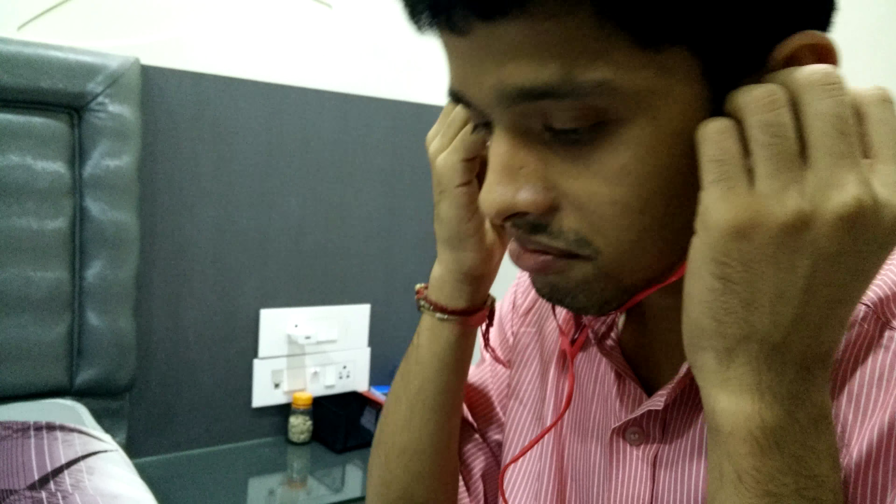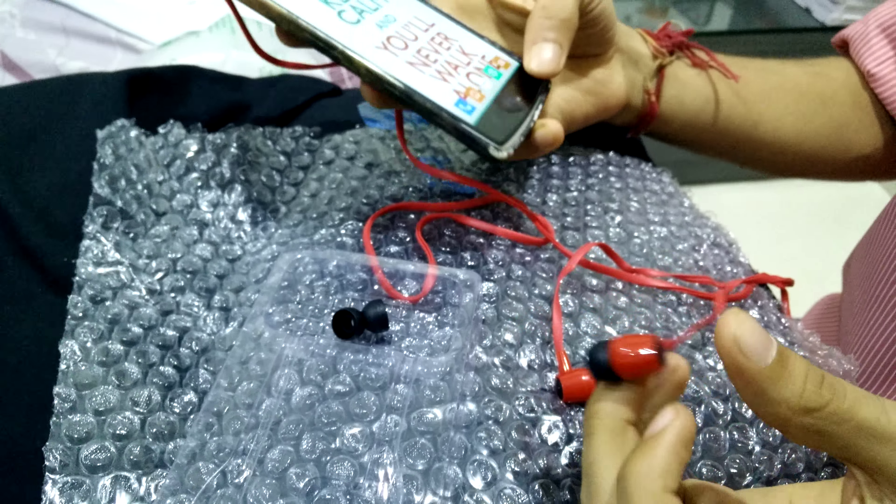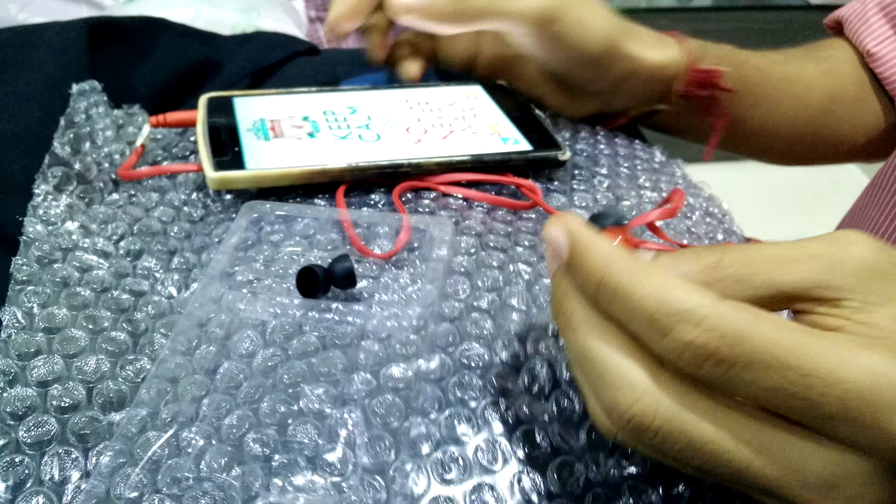So I think it's quite worth getting these earphones for Rs. 49. So that was the unboxing of Advent earphones. That's it for now — this is iTechOp signing out.